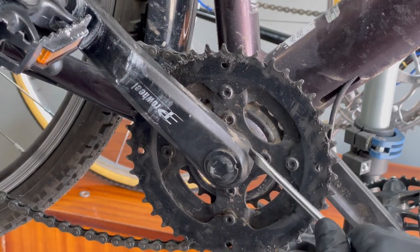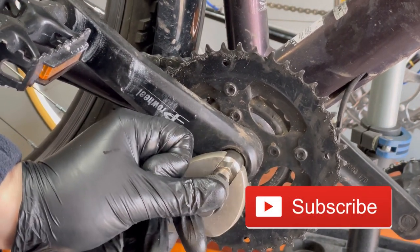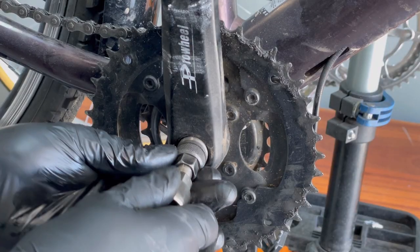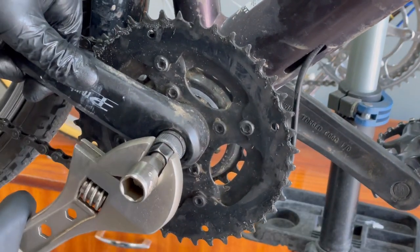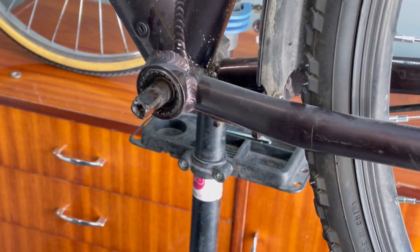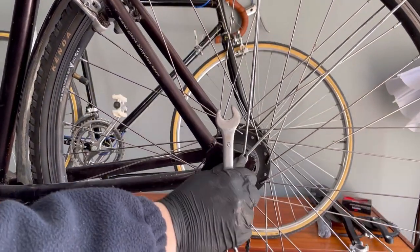The first step is disassembly. I remove the three-speed crankset using a special tool. Now cleaning the bottom bracket support. Then I remove the rear wheel.